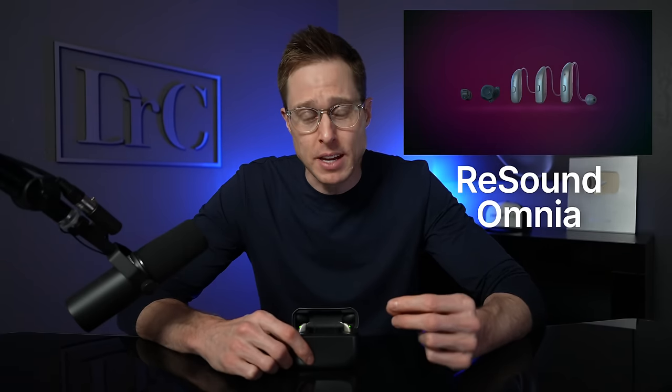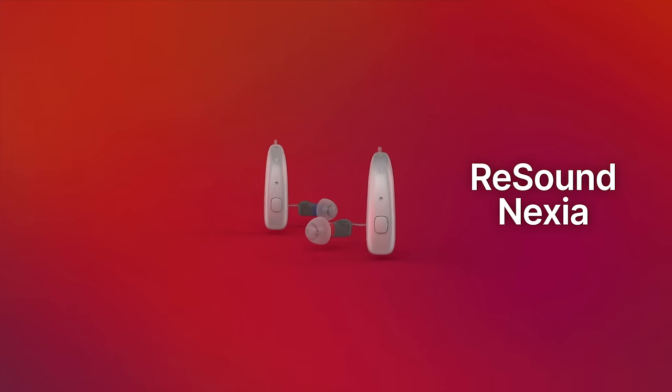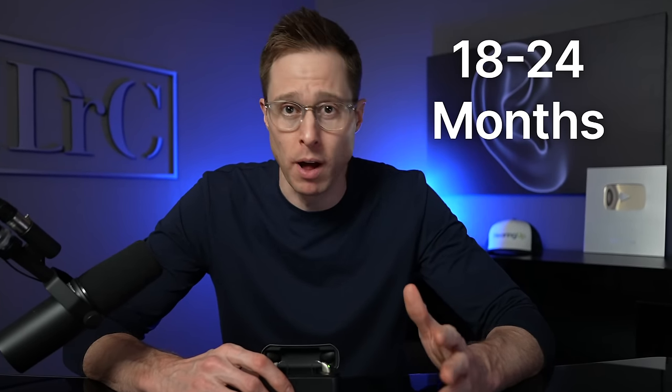Almost exactly one year since the release of the ReSound Omnia hearing aids, ReSound has now released their new Nexia platform. Releasing a new hearing aid only one year after their previous generation technology is a little bit out of the ordinary, considering that new hearing aid platforms usually come out every 18 to 24 months. But the new improvements that ReSound has made in their Nexia hearing aids has definitely justified an accelerated release of this new platform. In fact, there is one particular feature of these hearing aids that has me more excited than pretty much any other feature out there, and I will cover that feature in a minute.